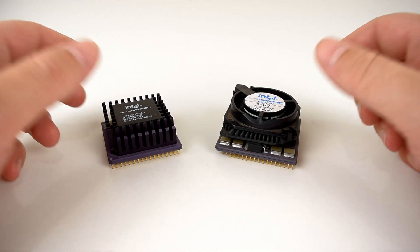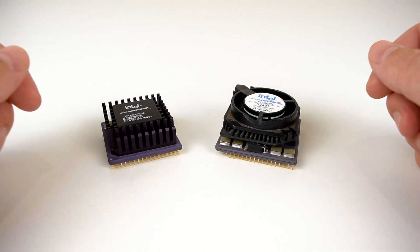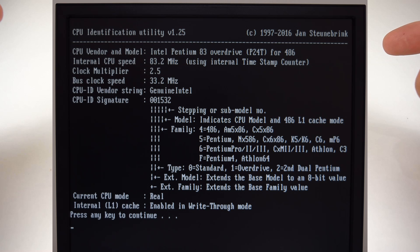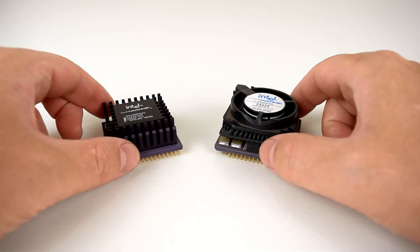Hey guys, how's it going? My name is Phil, welcome to Phil's Computer Lab. Today we're having a look at some more 486 stuff. In the last two videos we had a look at the 486 DX33 and then the DX2 66, and a couple of you requested the Intel DX4 and also the Pentium overdrive.